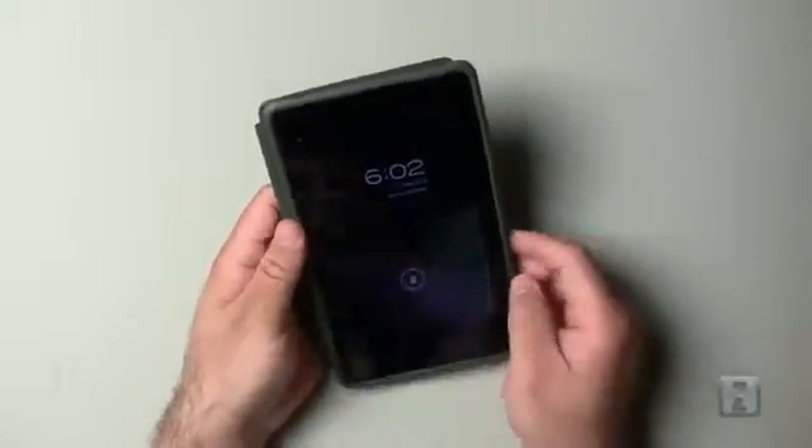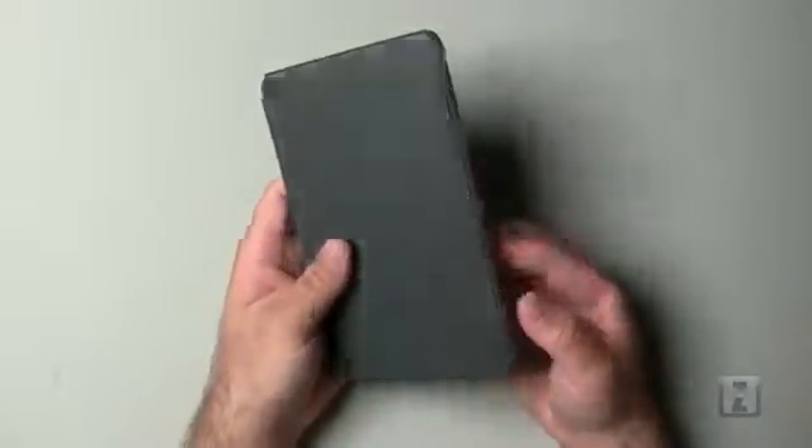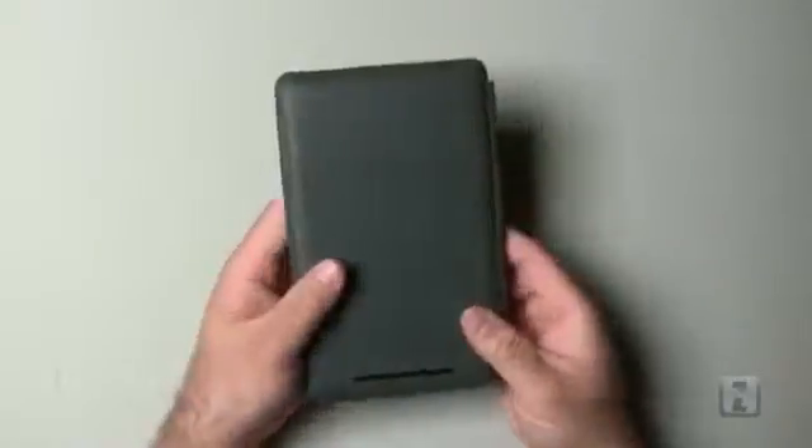I kind of liked the design and form factor as it was before. It was only $20 and it is the official case for this tablet. It will definitely prevent it from getting scratched and has a little bit of drop protection since it's rubbery — it's basically surrounding your device with rubber. Here's another cutout for a microphone as well.